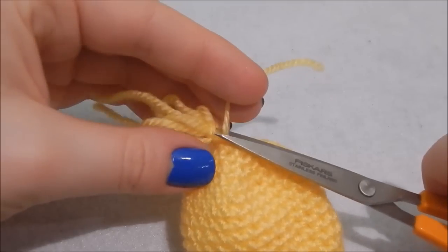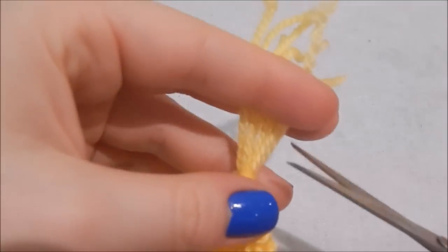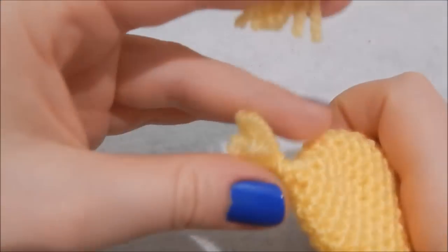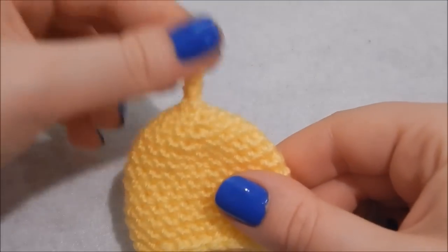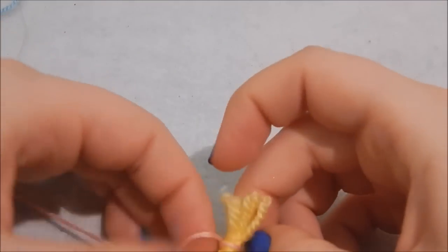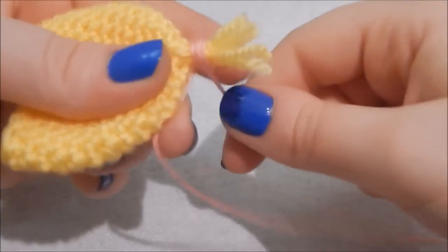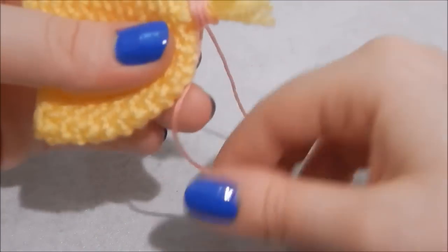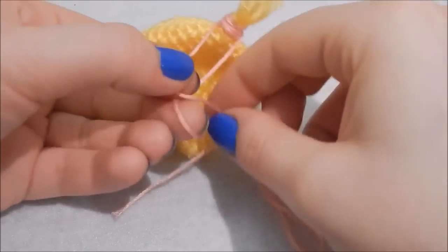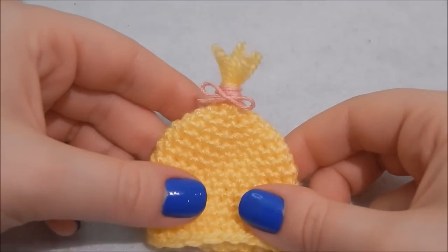Trim off any excess, then trim the hair or fluff to the length you want it to be. It's got a little fluffy bit on top. If you wanted to, you can make it have a bow in its hair — wrap some embroidery thread or ribbon around it and tie it in a little bow. There we go, it's got a little bow in its hair — cute!